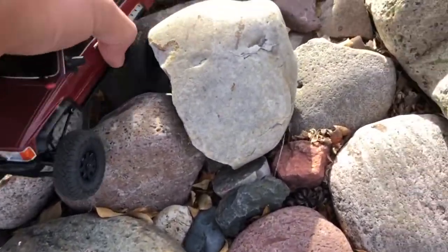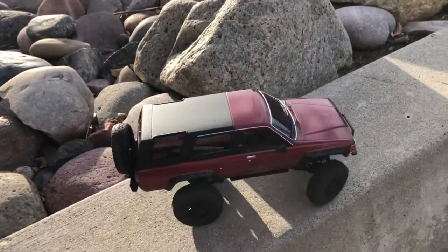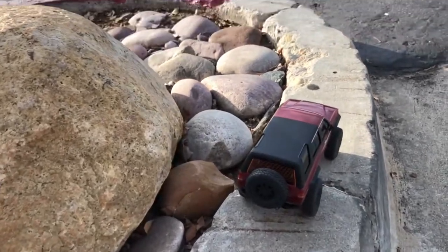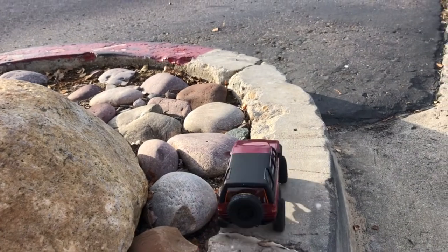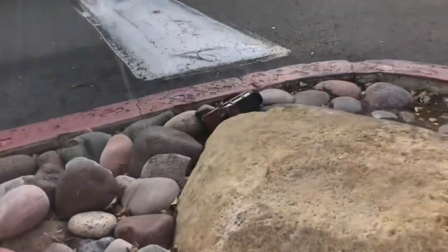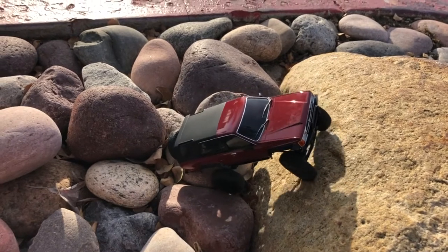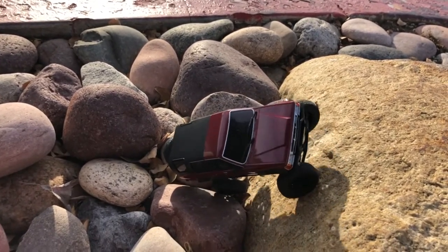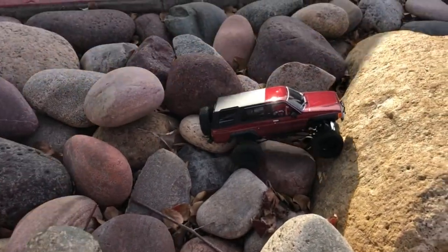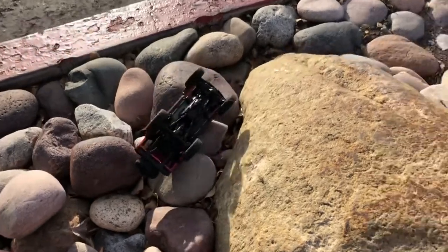We may need some assistance. I'm going to make it up to this rock over here. I just want to see if we can actually climb this thing. Too much for it, I guess. I'll try one more time. It's slipping a little bit.